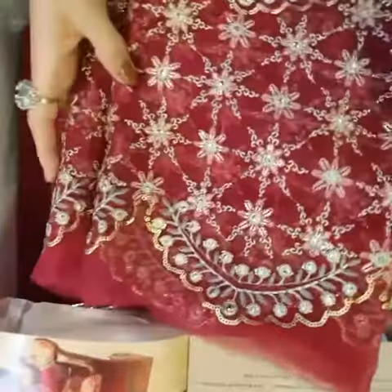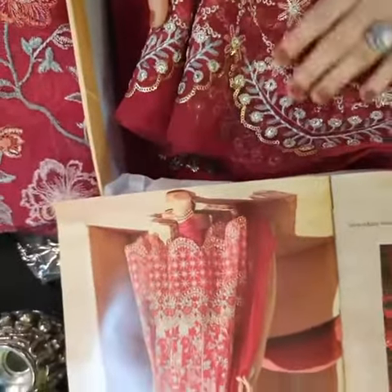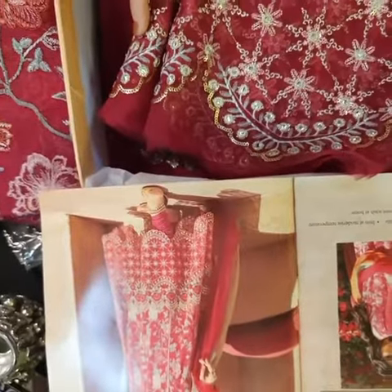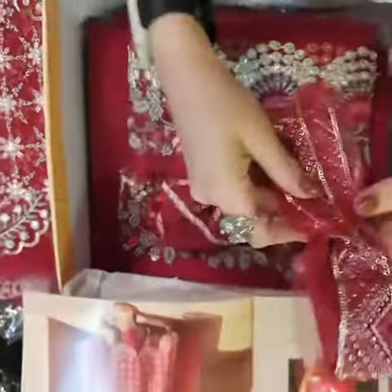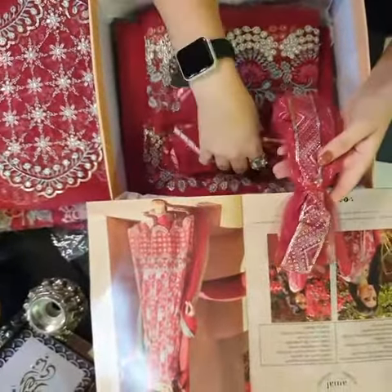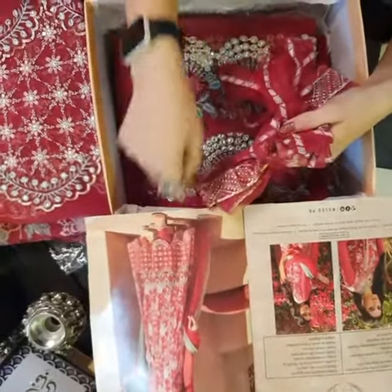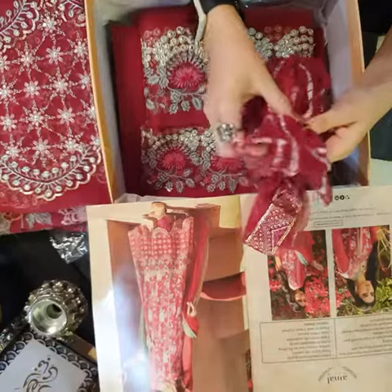Not just this — this is the beautiful organza piece for the ghera, and you can clearly see over here the panni and sequins finished with tilla embroidery all over it. This is for the front, with anarkha style finishings for you. And of course, this is for the trimmings and the inserts, wherever you want to place them.